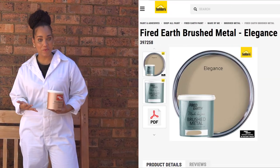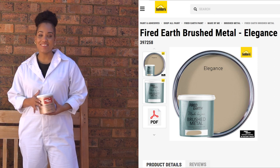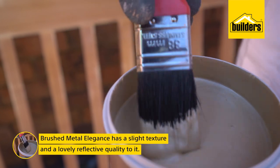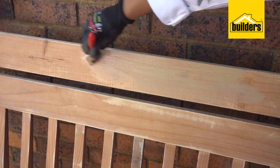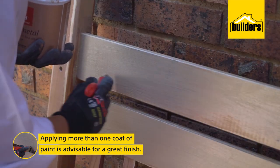Because I want this headboard to stand out against the wall, I've chosen Fired Earth's brushed metal in soft gold called Elegance. It's got a slight texture and a lovely reflective quality to it. I'm using a good quality synthetic brush which I got from Builders. Applying more than one coat of paint is advisable.